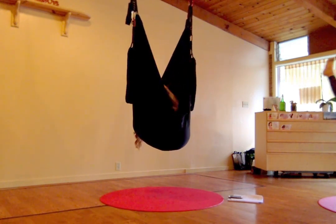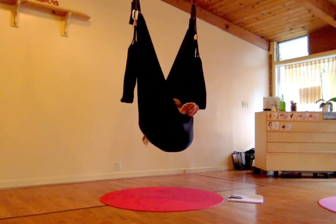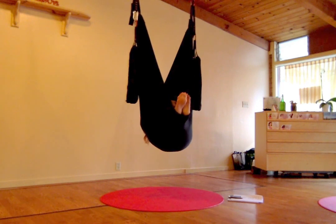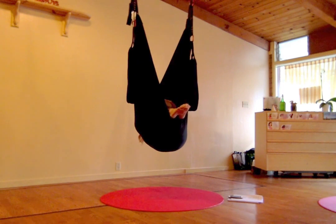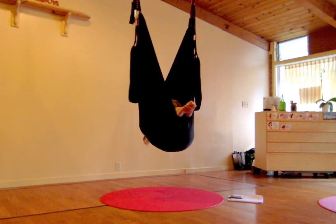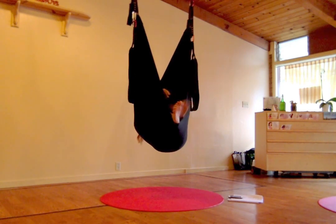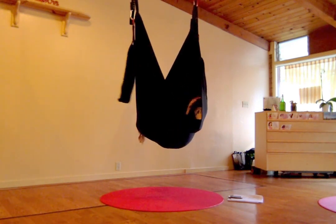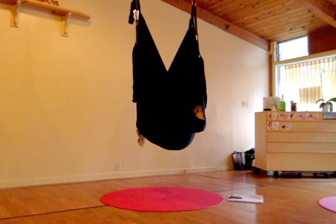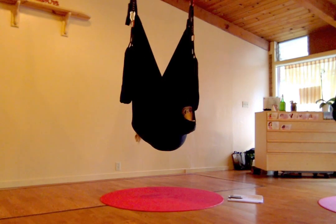Take both legs up towards the sky, extend the knees. Hug your arms around your shins and squeeze — give yourself a nice big hug with gratitude. Loving the legs, loving the body, being grateful for the practice. From this position, we can come into butterfly wings — the bottom of the feet can come together. Knees are pushing into the outer edges of the swing, and we can also hug our arms over our chest. Butterfly wings is where I usually like to drop in for Shavasana.